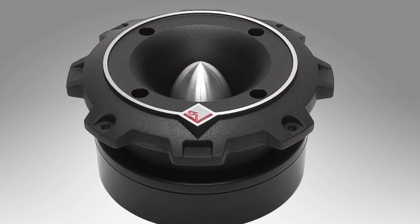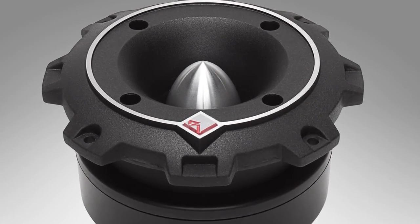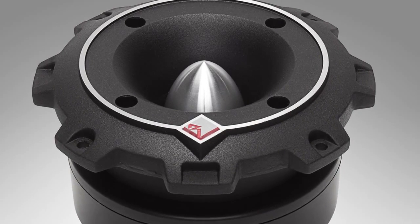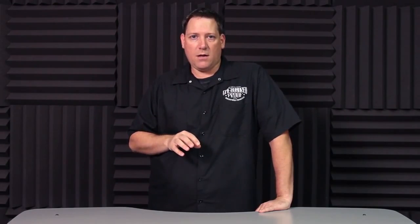First in the lineup is the Punch Pro tweeter. The pro tweeter is an inch-and-a-half diaphragm, 4 or 8 ohm tweeter engineered specifically for high SPL conditions. It features 50 watt RMS power handling, has an integrated 6 dB crossover at 4.5 kHz, and when you purchase them they include all the mounting hardware you need.